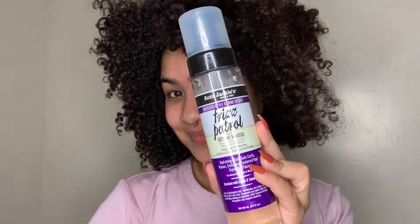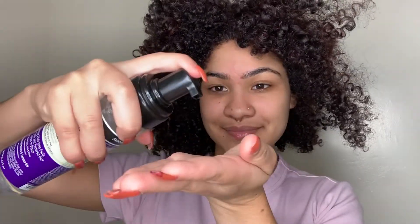As I'm separating my hair, I'm going to be using the Frisk Patrol Setting Mousse to keep my hair in place. I don't recommend overdoing it with the mousse because I personally like my wash and go to last a long time. A little goes a long way with any Aunt Jackie's hair products.